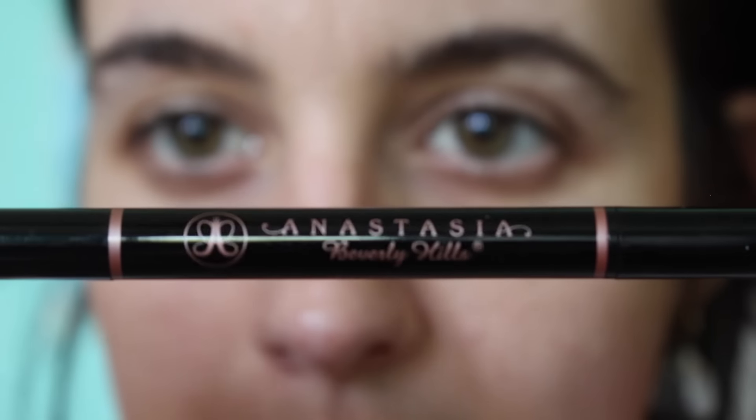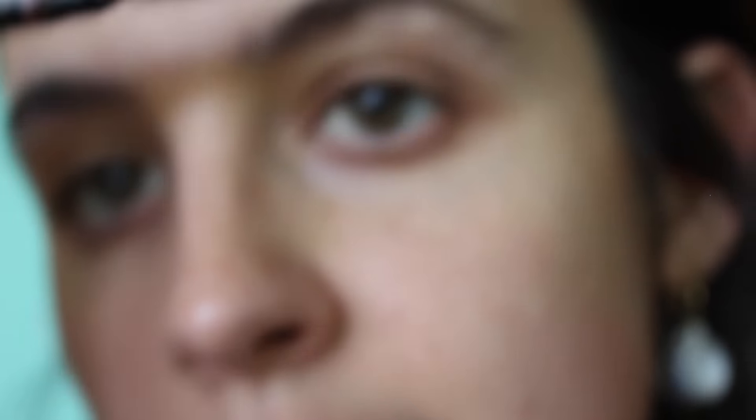So first I'm going to go ahead and do my eyebrows. I do the Anastasia Beverly Hills Brow Definer. If y'all have seen my videos, y'all know what this is. I'll fully comb through my eyebrows first.